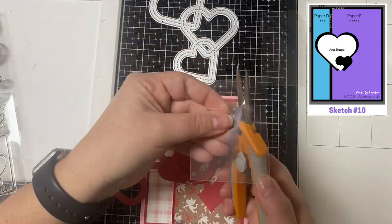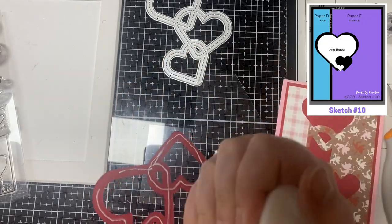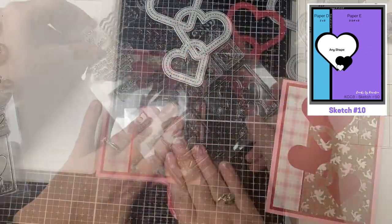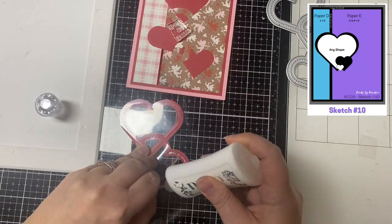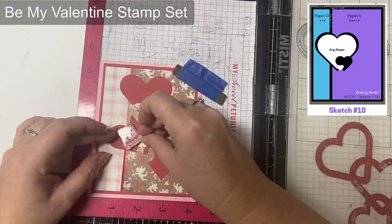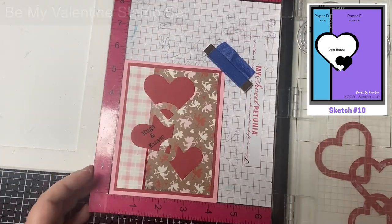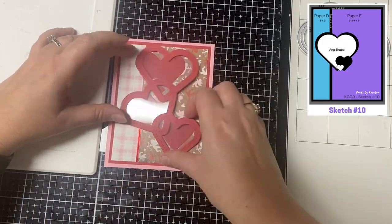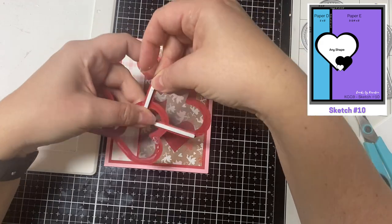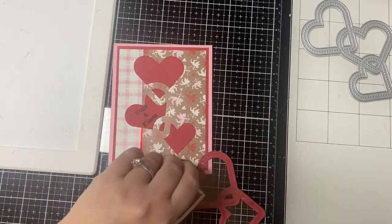This will serve as the window for my shaker. After trimming down the acetate, I added a little bit more glue just to make sure it was stuck down well. Then I used my Misti stamping platform to stamp out the sentiment 'hugs and kisses' onto the middle heart cardstock piece that's already glued down. Next I added thin foam strips to the back side of the hearts. You could cut several die cuts from cardstock and stack them up if you don't have any foam tape, but you just want to make sure that whatever you're using is thick enough so the sprinkle mix pieces can move around freely.